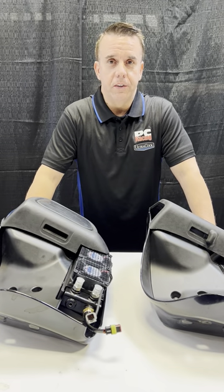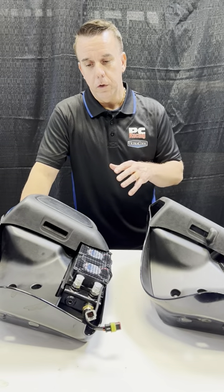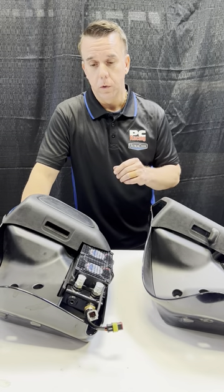Hi, it's JJ with PC Racing and Ultra Cool Oil Coolers. I want to show you the all-new lower fairing mounted Ultra Cool Oil Cooler system.